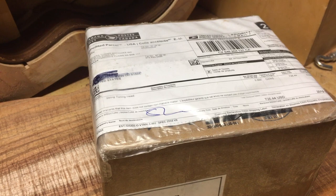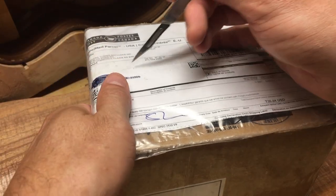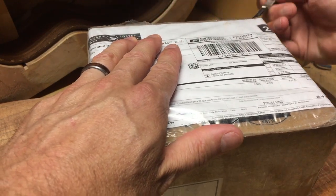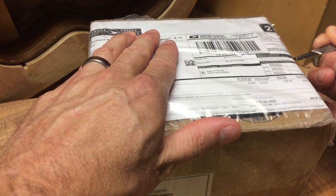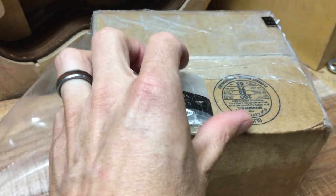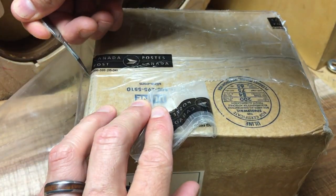Hello, welcome to Bohannon Guitars and Ukuleles. I've just received this special packet from Canada from Rogers Tuners, the finest tuners in the world. I thought I would do an unboxing for you, because these are very special.